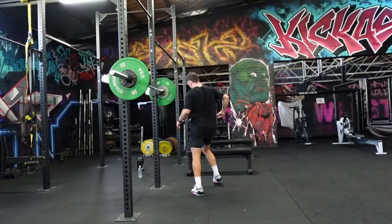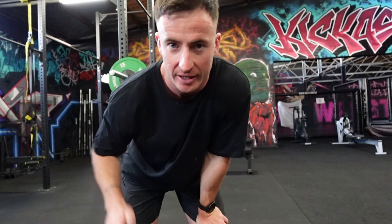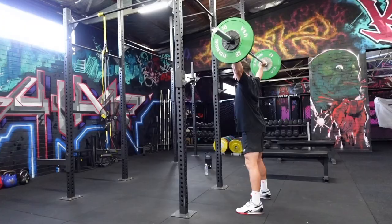Next up, four times three front squats. Three second pause at the bottom. So I'm going a bit heavier with this one — try and get used to that weight in that horrible position at the bottom. Four times one.